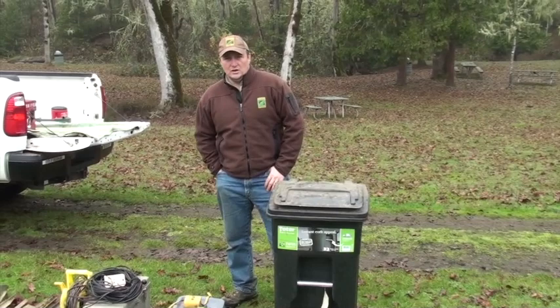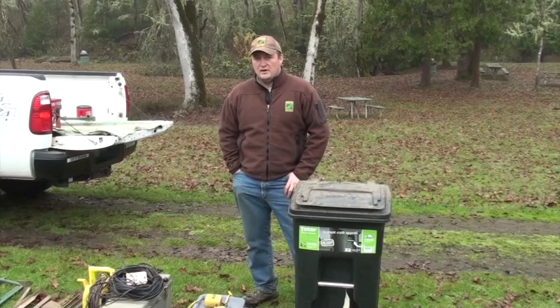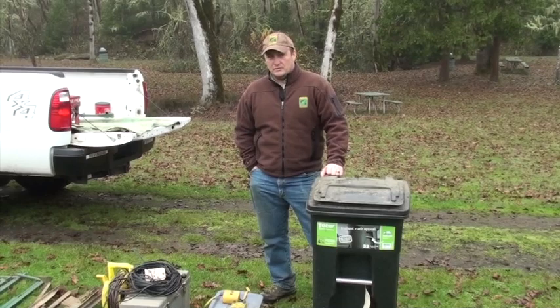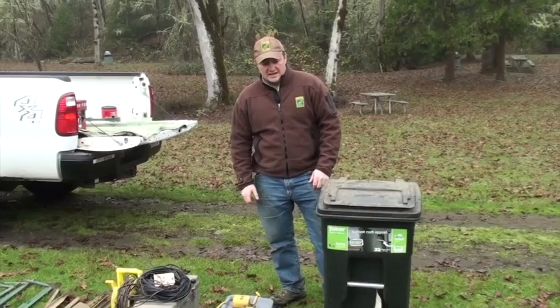Hi folks, I'm Dan Summers from Oregon Park Fish and Wildlife, the Roseburg District Office in Douglas County. Today we're going to be going over an instructional video on how to set up and hopefully trap turkeys. We're going to go through the whole setup from tools that we need all the way through blasting the net and then cleanup. I'll start with the tools required and parts and pieces of a three-rocket turkey blast net system.